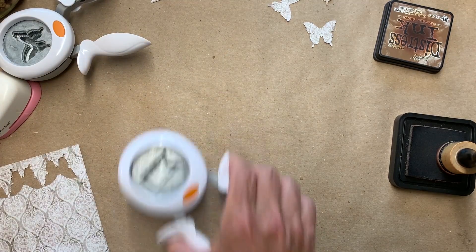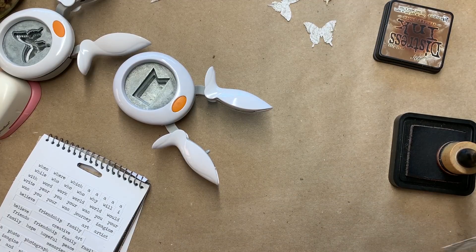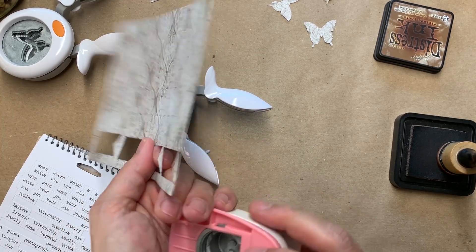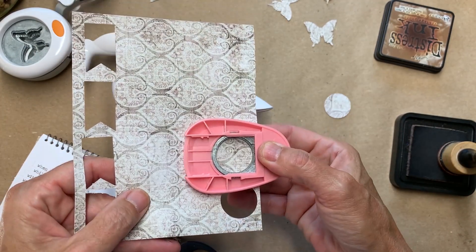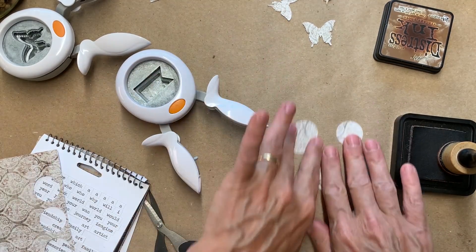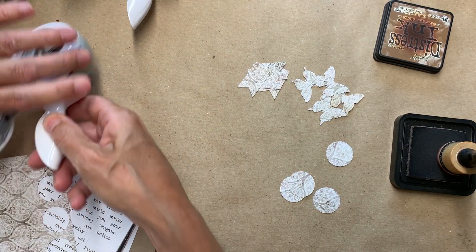For my last signature I'll just do some round punches, and we can probably find some words that will fit on those as well. Let me distress and word these up and I'll be right back — then we'll stick those in the journal.